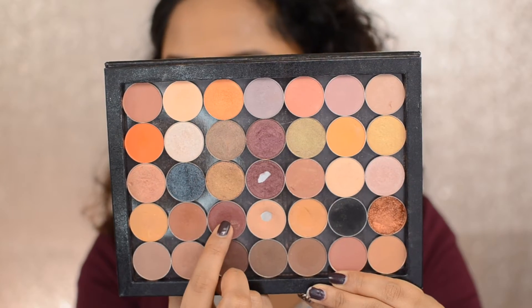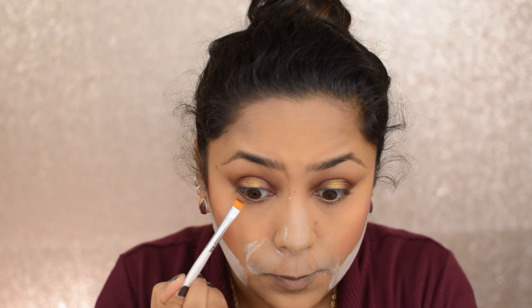Then taking the RCMA No Color Powder, I'm baking my jawline using a cosmetic sponge and leaving it for some time, then coming back to dust off the excess. Then taking the Bitten color, I'm putting it on the lower lash line and smudging it using a pencil brush.